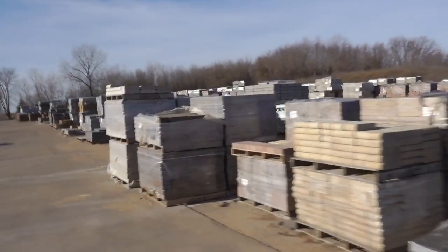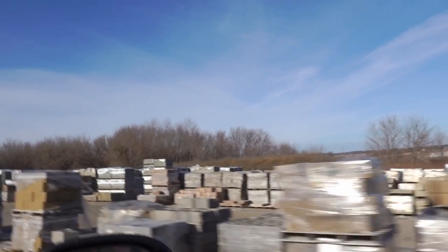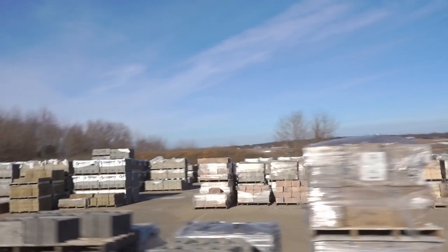Alright guys, so we just picked up the samples — we only got two pavers. The clients wanted to see a couple more samples of some different pavers. But what's your guys's favorite hardscape manufacturer? We do a lot of County Materials and we do a lot of Belgard materials — those are kind of our two go-to's. But what do you guys use most often? Let me know in the comments below.